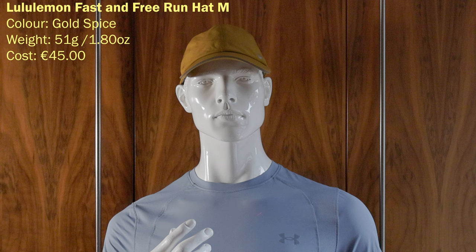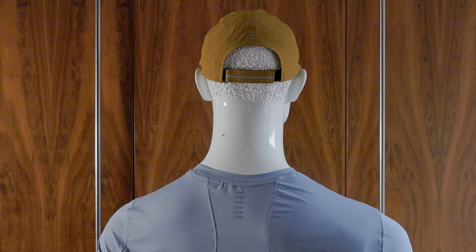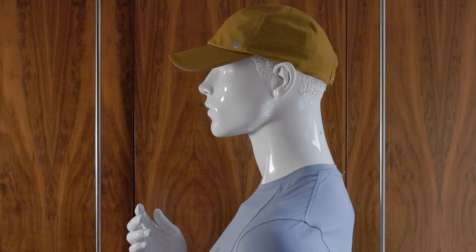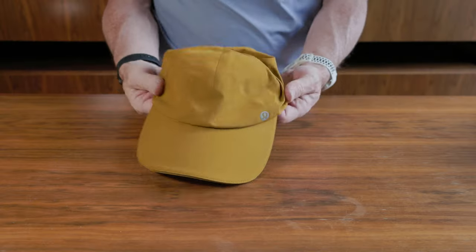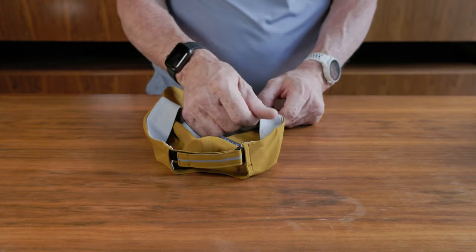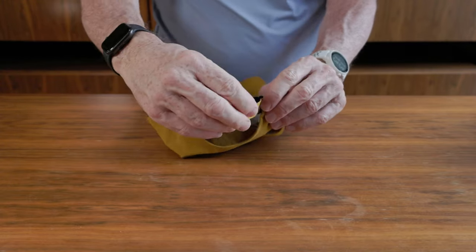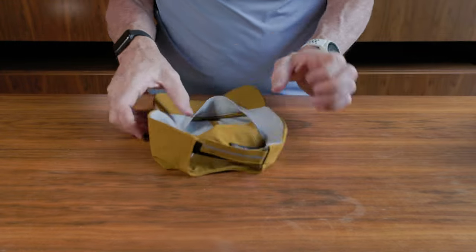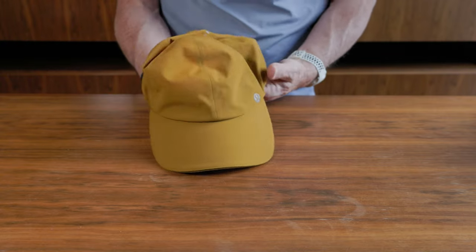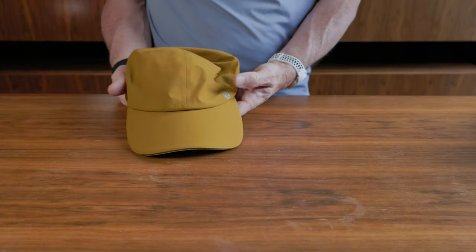This is the Lululemon Fast and Free Run Hat in Gold Spice — a color that's become more popular lately. It's a medium weight hat at 51 grams or 1.8 ounces and cost me €45 from Lululemon. Beautifully made hat with a nice shape and fairly rigid bill. I really love the color and the fabrics. It's got a thick sweatband inside, really nice reflective detailing, and a wonderful thick velcro clasp at the back — they haven't cheaped out on it at all. Available in lots of different colors, though there aren't many ventilation holes.